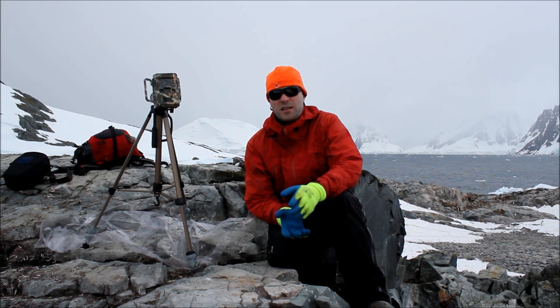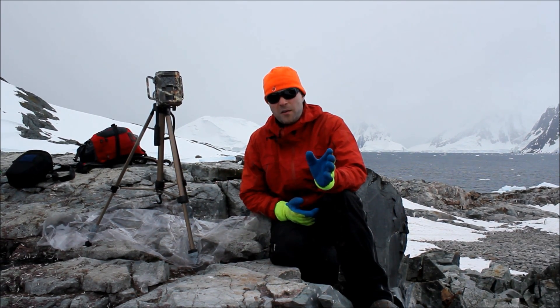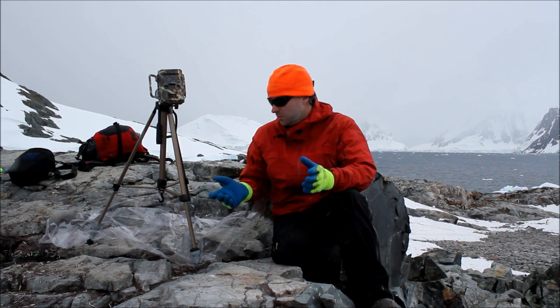We're here in Antarctica. This is a Reconyx Hyperfire that we're using to take time-lapse photos of penguins. Antarctica is a little bit different to your traditional location.